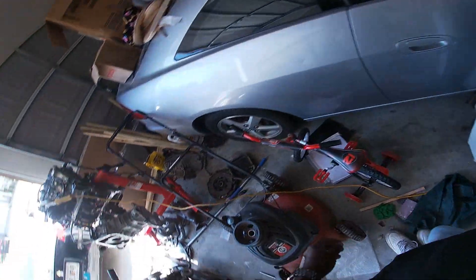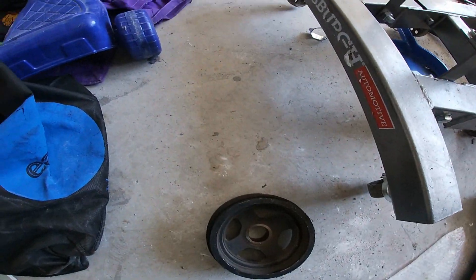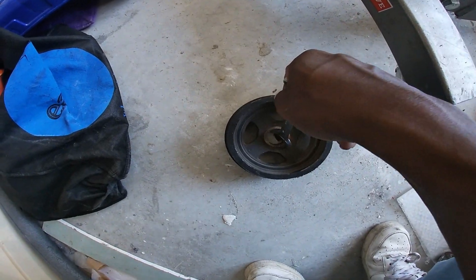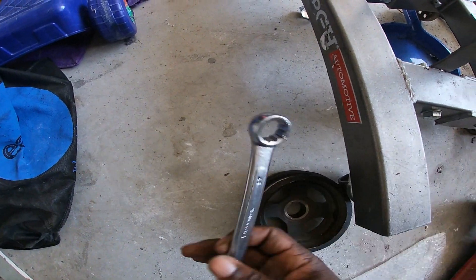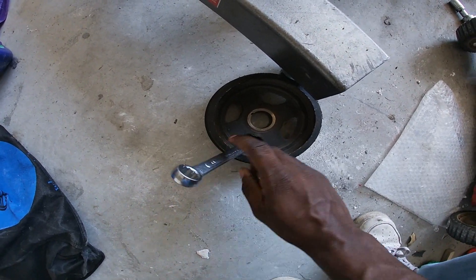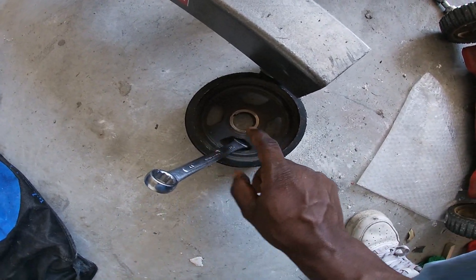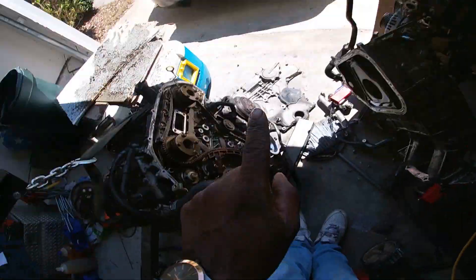Let's pretend this crank pulley was on the actual motor — this is how you would get it out. You can't really stick a wrench straight through because there's going to be a motor right here, so this floor is a good representation. Basically, you take your wrench and you just barely snug it in at an angle to where you have access to the bolt. Once you snug it in there and secure it, it's going to latch onto the front face of the motor and lock it up. With it locked up, just use a breaker bar and you'll get the crank pulley bolt off — it works like a charm every single time, and I've done three motors.